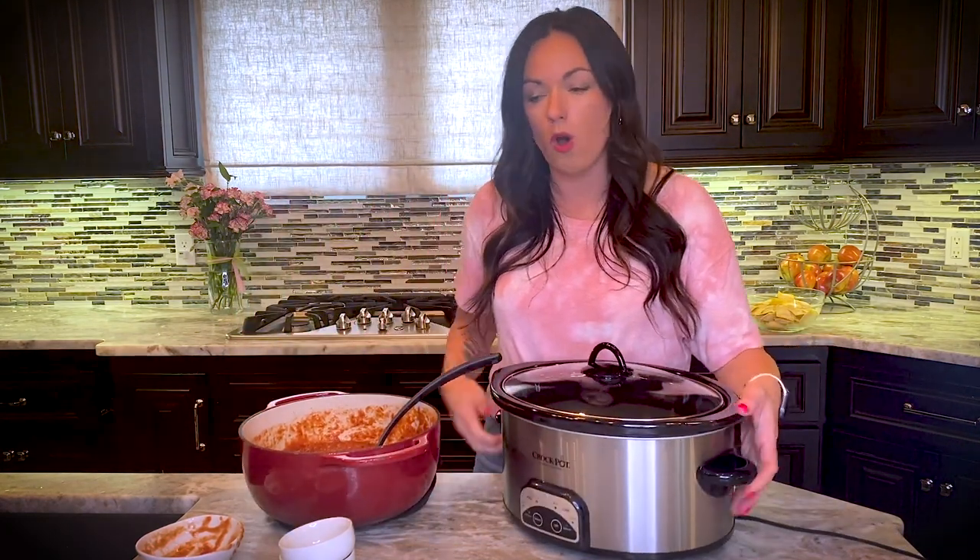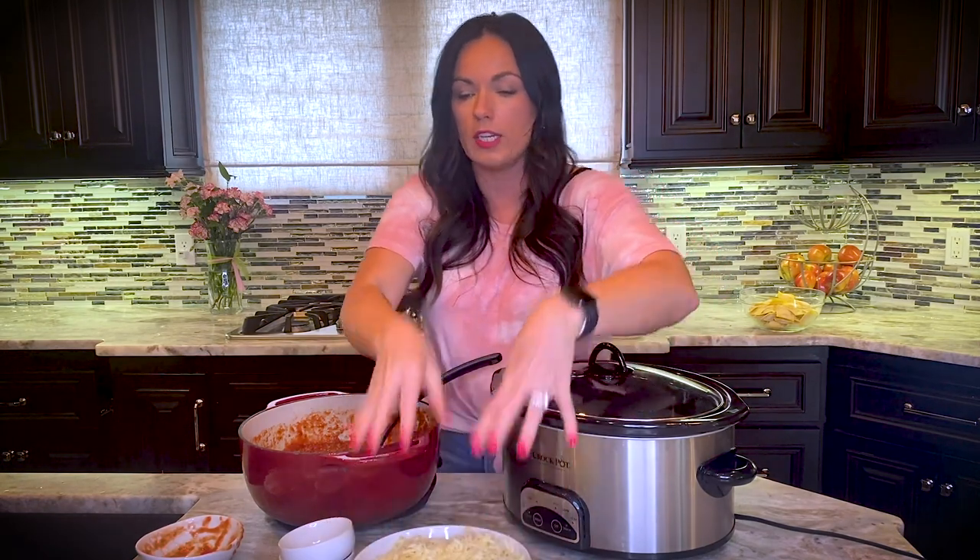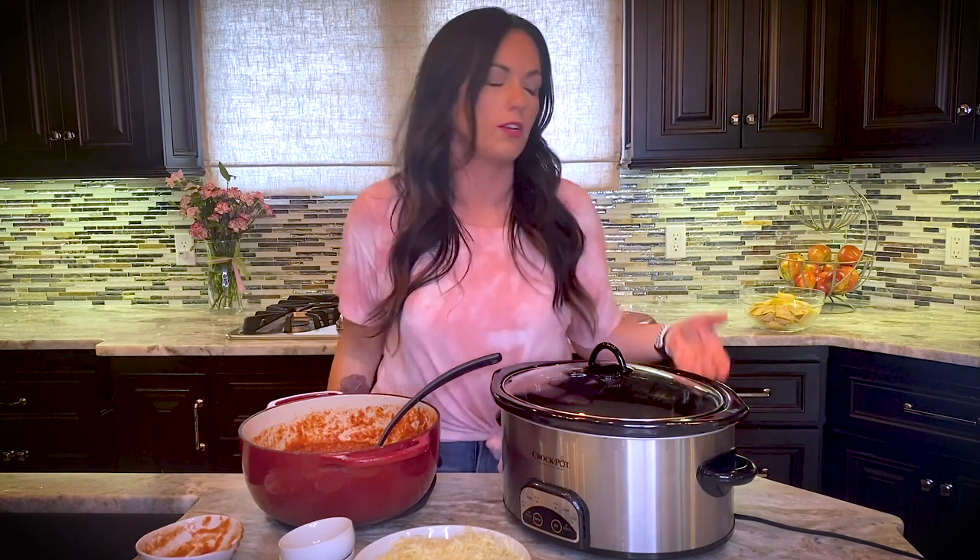Now all we have to do is layer. I have mozzarella cheese — we hand-shredded it, meaning we bought the block and shredded it by hand. The reason we do that is because pre-shredded cheese won't melt as nicely; when you buy the block and hand-shred it, you get that delicious cheesy meltiness you'd expect at an Italian restaurant. And instead of lasagna noodles, we're using frozen cheese raviolis — it's a cheat you're proud of.